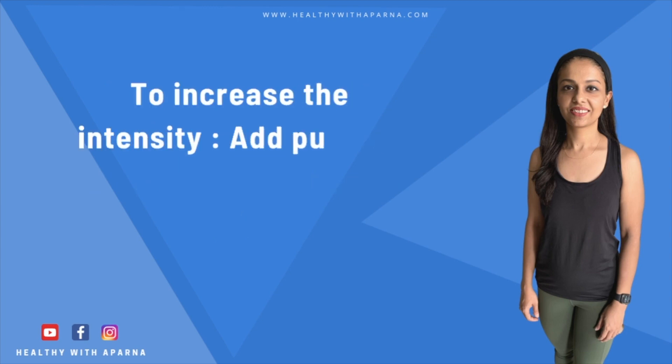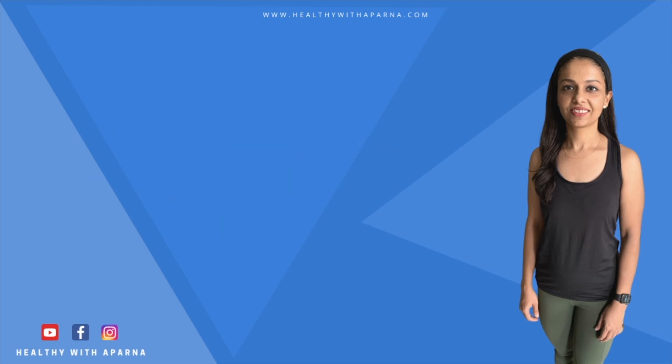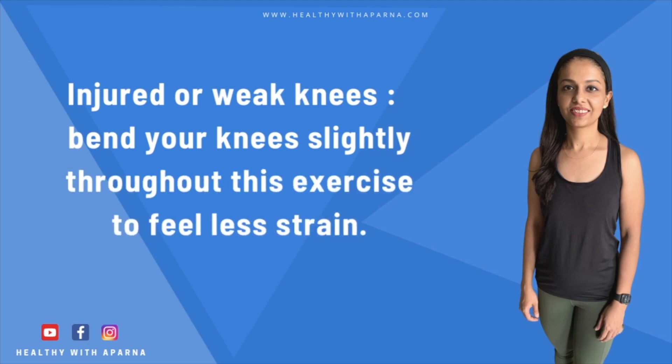Once you have this movement down, add in push-ups while you are in plank position. If you have injured or weak knees, bend your knees slightly throughout the exercise to feel less strain.